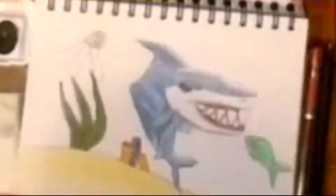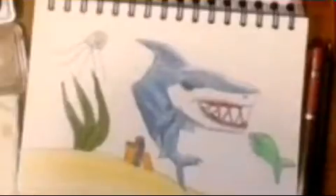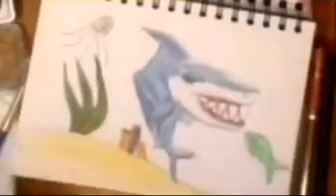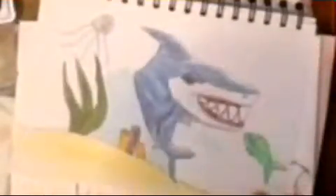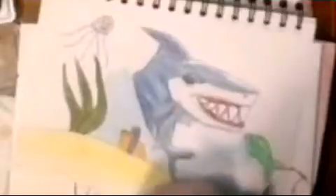I did the shark mostly in colored pencils, but for the background water I went with watercolor instead. I didn't have enough different shades of blue to vary it much with colored pencil, and it would have taken a lot longer — this video was already 10 minutes long edited. Watercolor is a lot faster and easier. I added a puffer fish, a jellyfish, some coral, and seaweed.